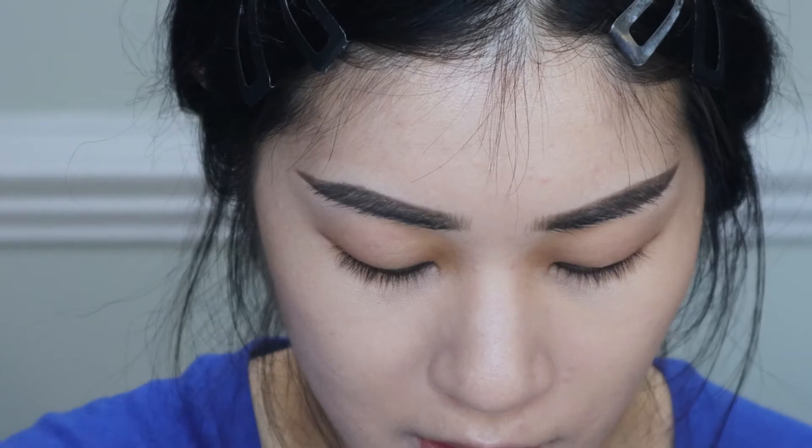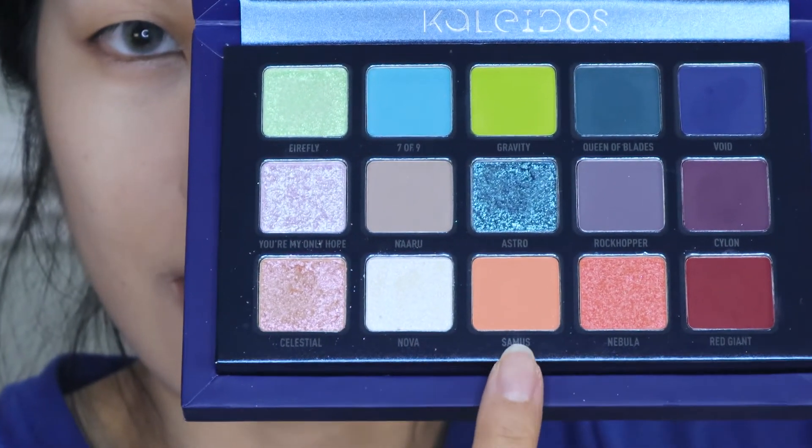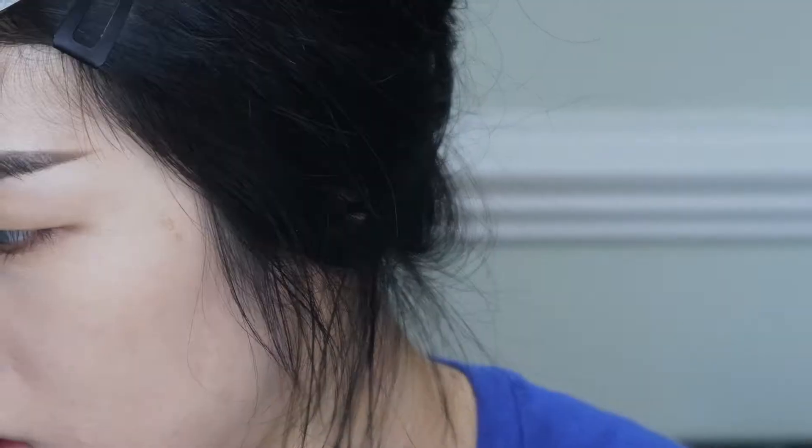Hi everyone — now we're doing the third and final look for the Club Nebula three looks one palette. My base, complexion, and eyebrows are done. I recently got the Jacquemus eye under-eye primer and I'm using it as an eye primer for this video — my dry eyelids have been tormenting me so I super-moisturized them and we'll see if it helped. I want to use a variety of shades, going diagonally across the palette from inner to outer corner.